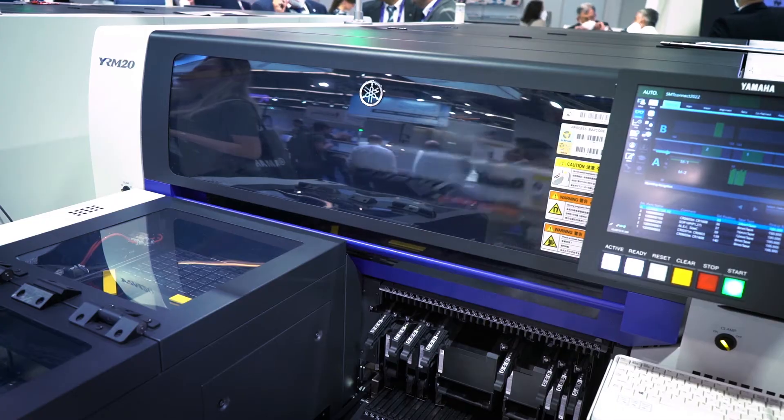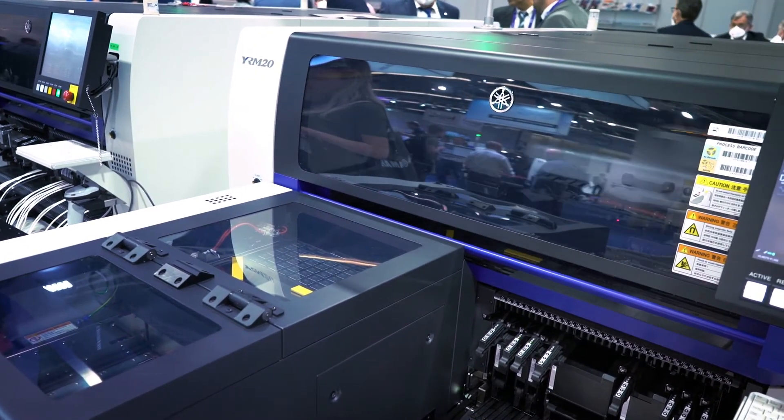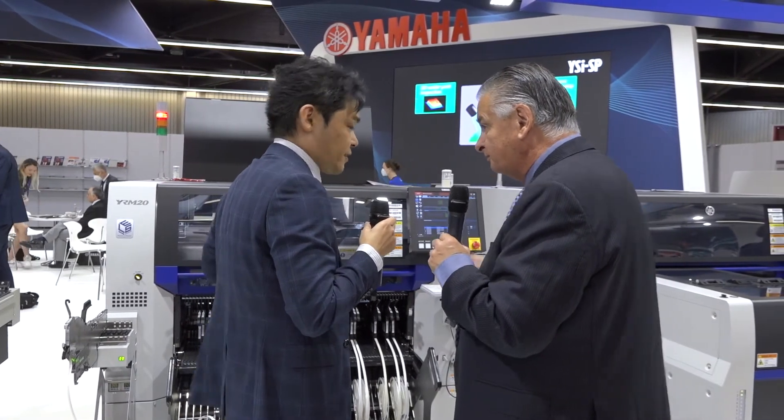For feeder capacity, the front side takes 64 eight-millimeter feeders, and the rear side also takes 64, giving a total of 128 feeders. For advanced packaging devices or components from waffle trays, you can use the tray supply unit. This machine is set up for odd-form and advanced packaging devices, and tray components can be handled with the tray supply unit.